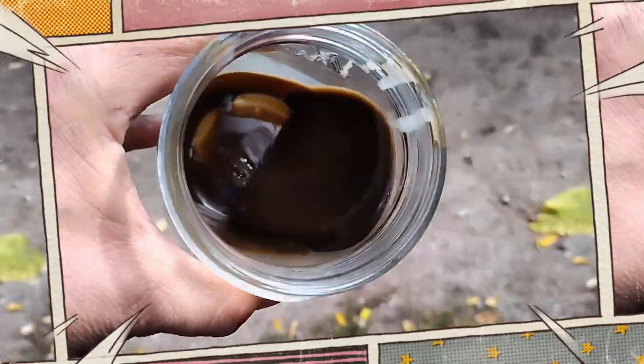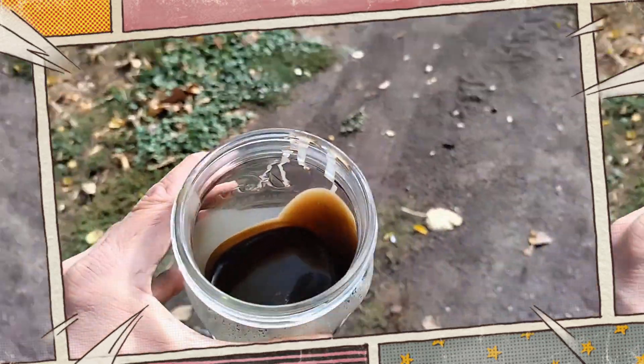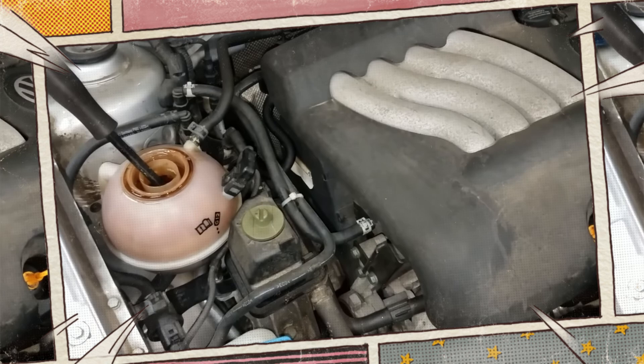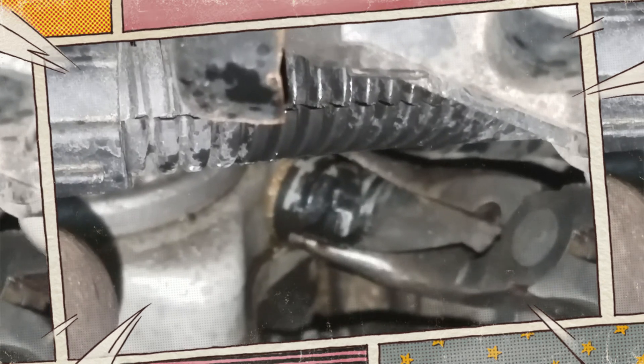In addition, if there is oil in the coolant reservoir, you will notice a frothy or milky color, similar to how your oil can change color if it is combining with the coolant. Additionally, if smoke emerges from the coolant reservoir with the coolant cap off, it may indicate that compression is entering the coolant system. An exhaust tester can also be used to test this.